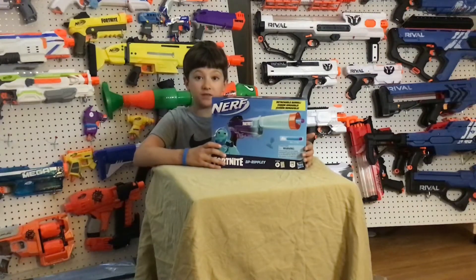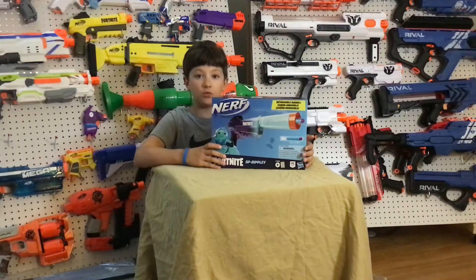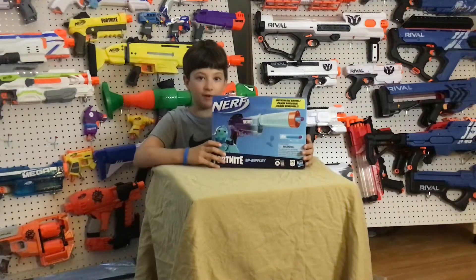Hey guys, it's Jax from Eggie Nerf Prince and I'm happy to bring you guys a review of the brand new Nerf Fortnite SP Ripley Blaster.